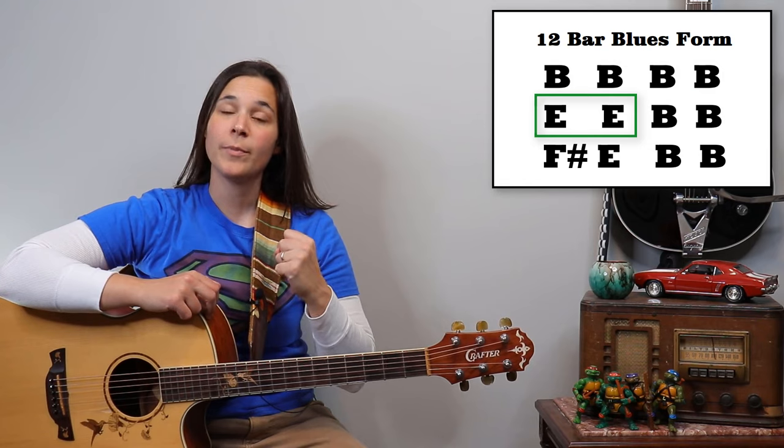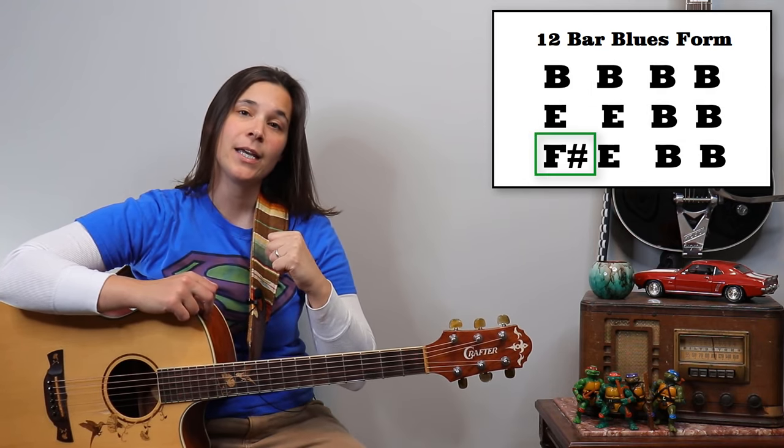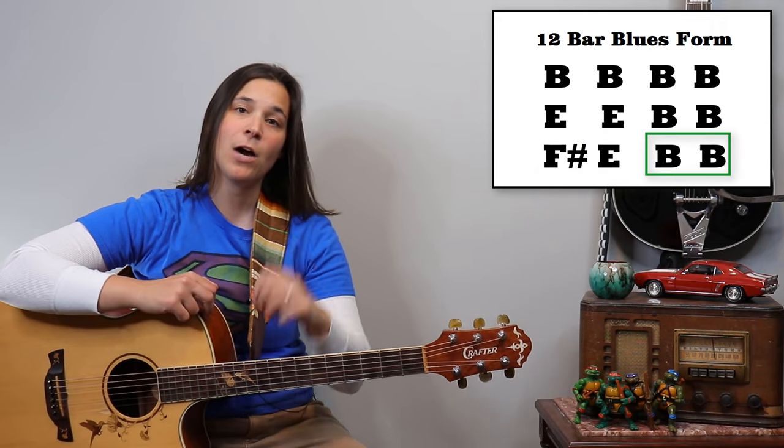Hopefully you saw my previous video where I showed you guys how to play power chords over a 12-bar blues. If you didn't see that yet, that's okay — you can go check out that video. I'll review it very quickly here. In this example we're going to be playing over the key of B: four measures of B, two measures of E, back to B, then F sharp, E, and back to a B power chord.